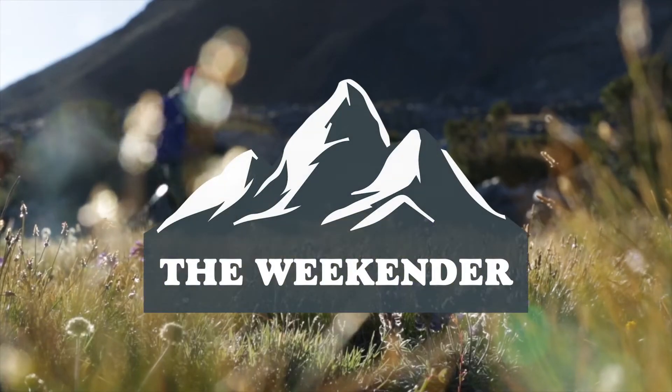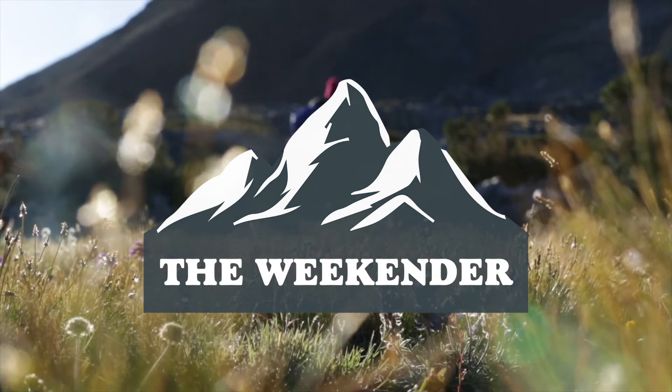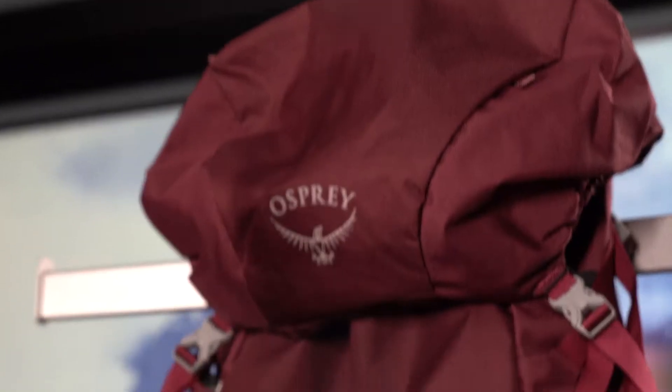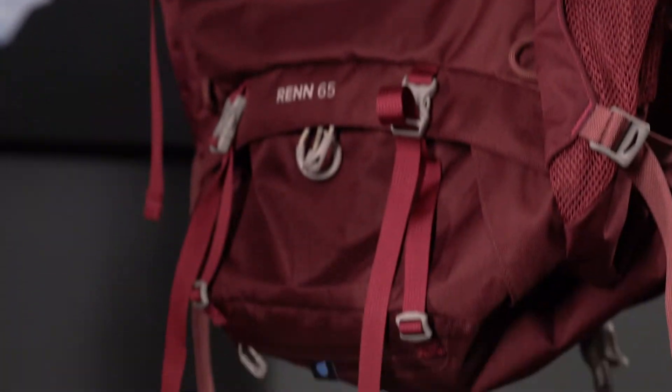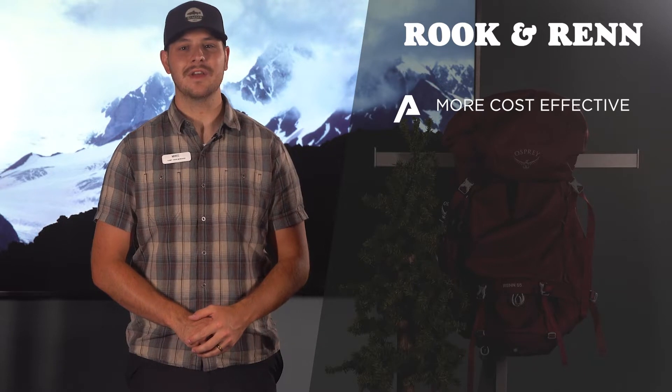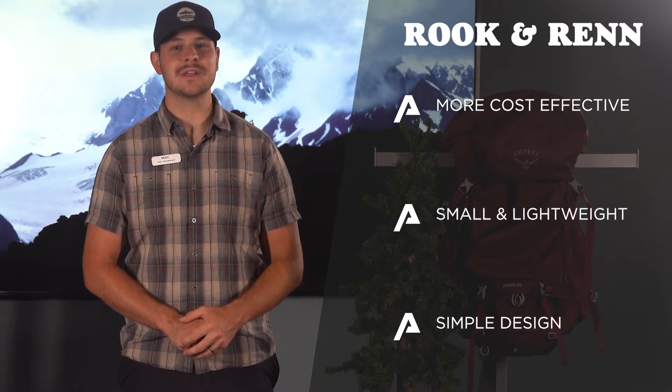For beginners who are looking for high adjustability or want to share their pack with other people, you should consider the Rook and Wren. Available in a 50 and 65 liter size, these packs are smaller, more cost effective, lightweight, and simple to use.